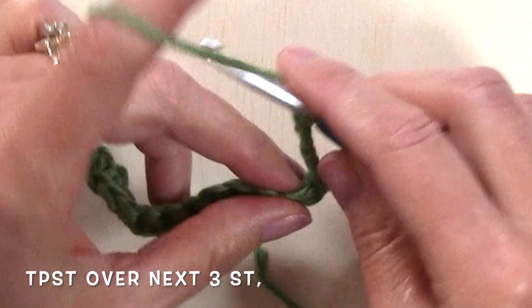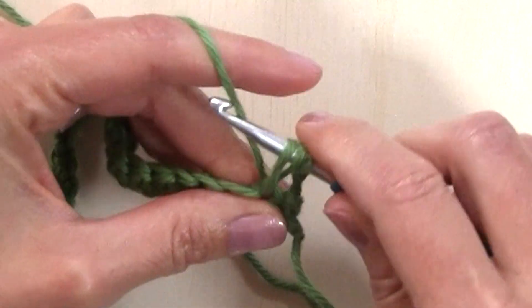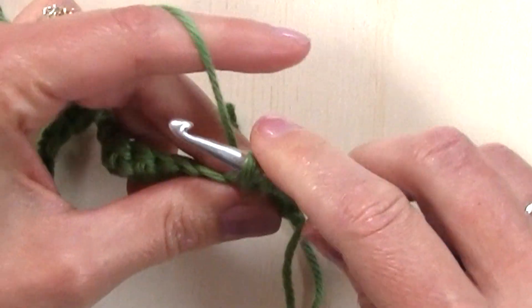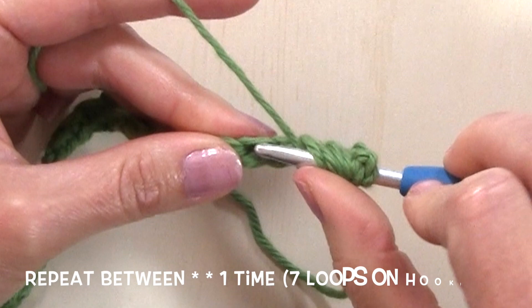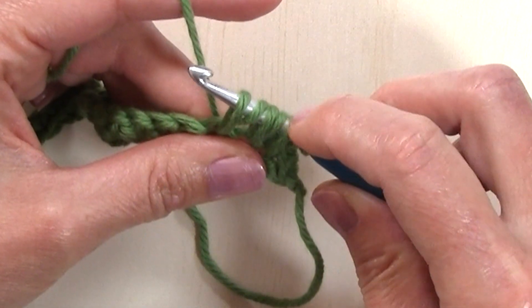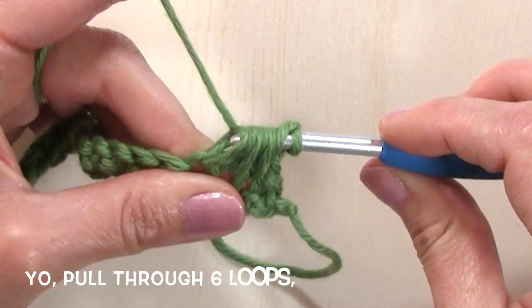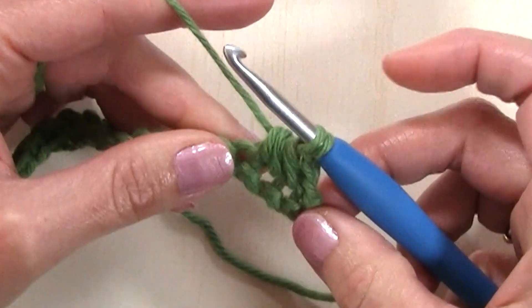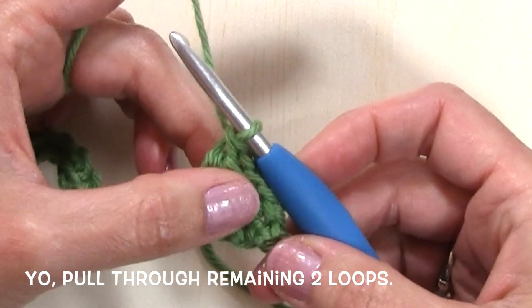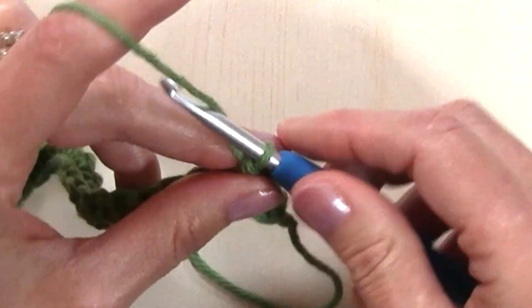For that first one, we're going to start in the next stitch by yarning over, inserting our hook into the next stitch, yarning over, pulling up a tall loop, yarn over, insert our hook in the next stitch, yarn over, pull up a loop. So I have seven loops on my hook. I'm going to yarn over and pull through just six loops, leaving me with two loops on my hook, then yarn over and pull through those two loops. The stitch is worked over three stitches, and between each one we're going to chain one.